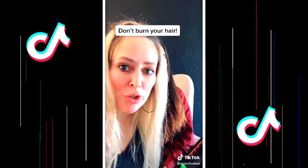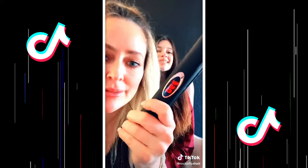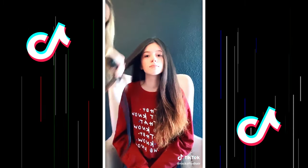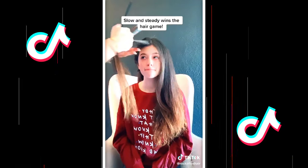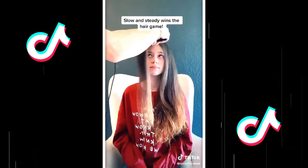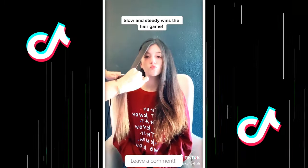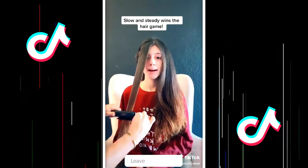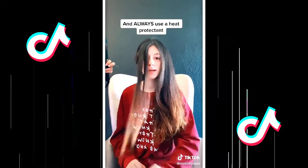First of all, no matter how strong you think your hair is, do not take your flat iron over 390 degrees. Taking large chunks and going over and over is the wrong way to do it. Section out a small piece and put a comb on it. Flat iron behind the comb, nice and slowly, until you get all the way to the end — one time. That's going to keep the ends from crinkling because it straightens them as you go through.